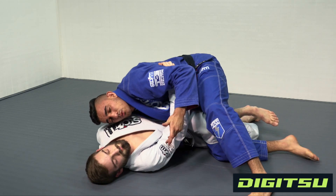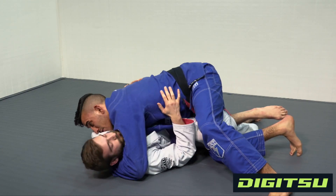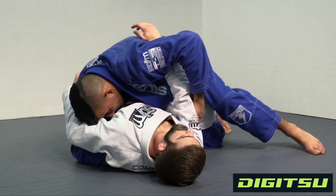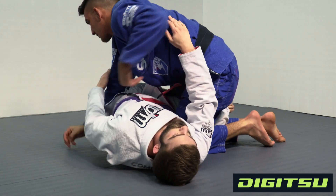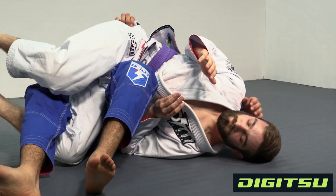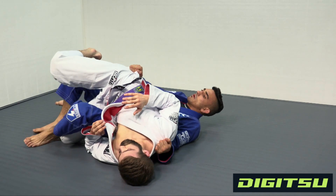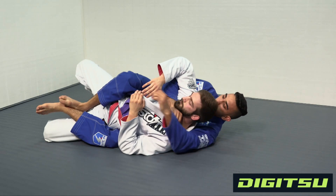He's under a lot of pressure — the last thing he expects is for you to go for his back. That's why it works so well. He definitely expects to get mounted or get some kind of cross face, but I just pull his arm out, turn my body towards his feet, and roll all the way into the back.